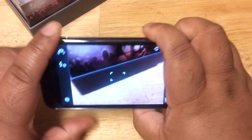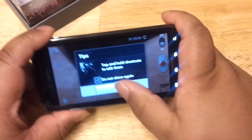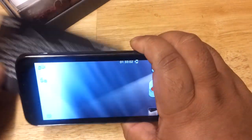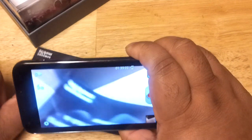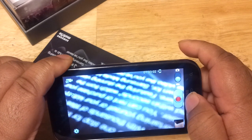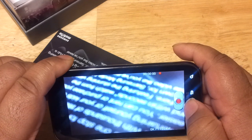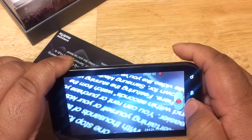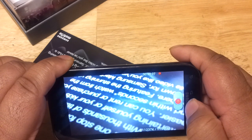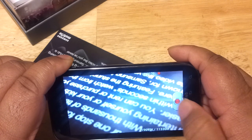As you can see, it focuses by itself — you don't have to do anything. The same goes for camcorder mode. Switching to camcorder mode, you can see how autofocus works. I'll grab a piece of paper and press the red button to start recording — and as you can see it autofocuses right by itself, which is pretty cool. You don't have to tap the screen.